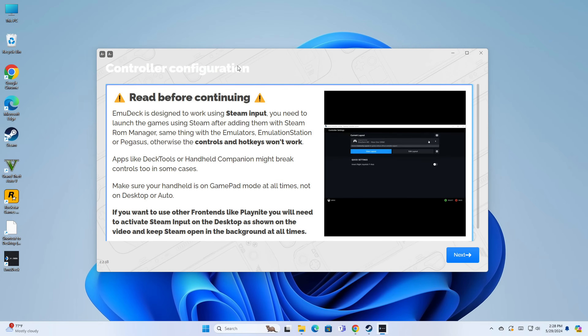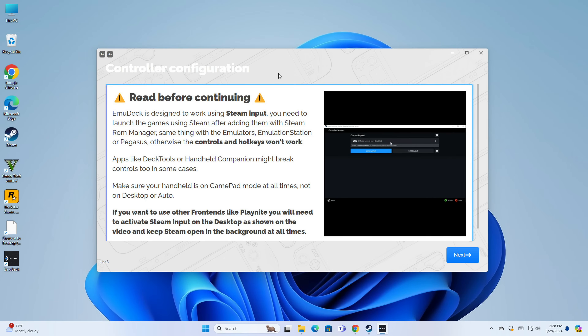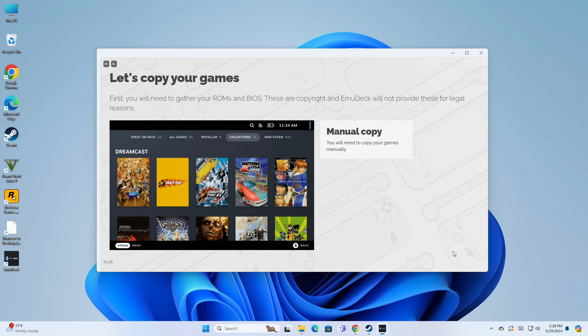The emulators are installed now and we're moving on to controller configuration. Remember, Steam was a prerequisite because that's what these emulators use for controls. You have to either launch your launcher through Steam or launch games directly through Steam — otherwise the controls won't work because it depends on Steam input. This derived itself from the Steam Deck initially where everybody's running Steam.